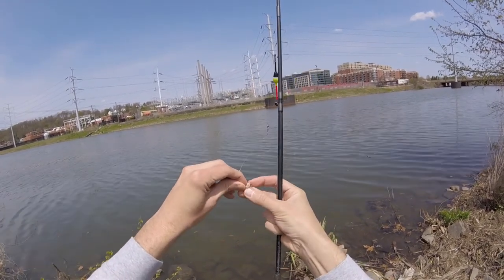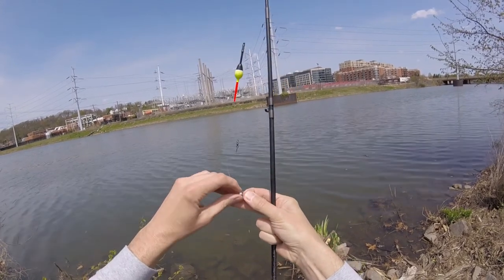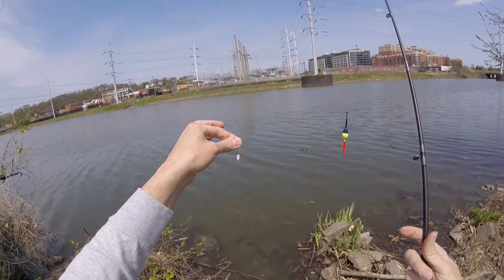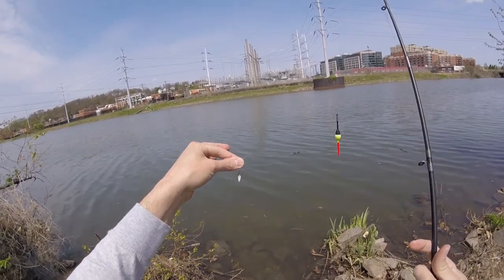You'll also note I have a very small hook. One of the things I have learned is that if your hook is a little big, you can often miss a lot of hookups with the smaller bluegill. So here we go.